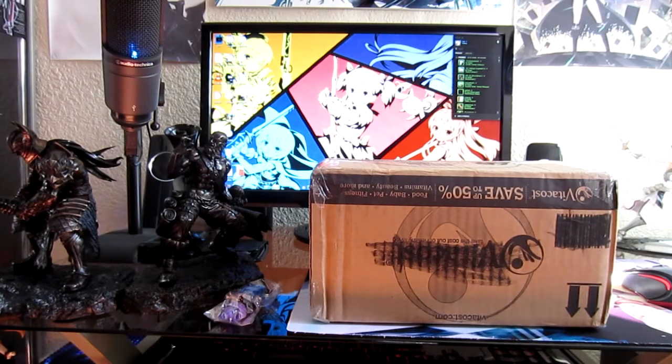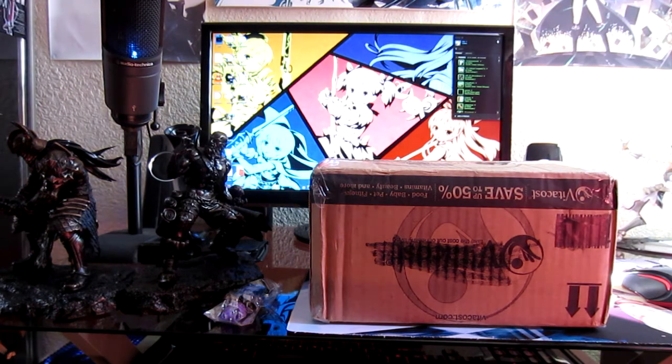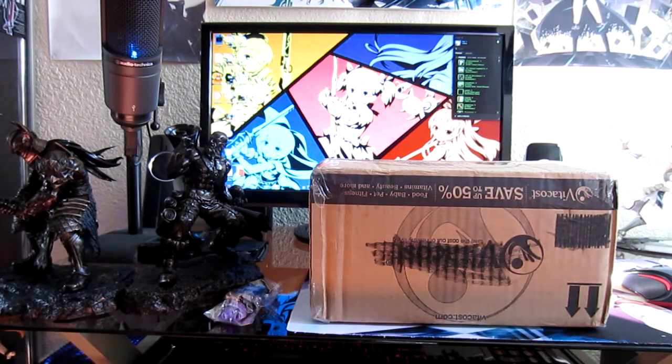All right, so I'm back with another unboxing. This time it's gonna go back to my figurines. I ordered her — this figure — a week ago and she just arrived this morning.